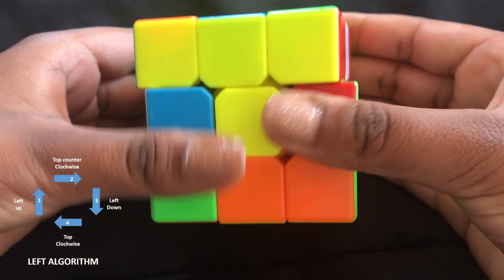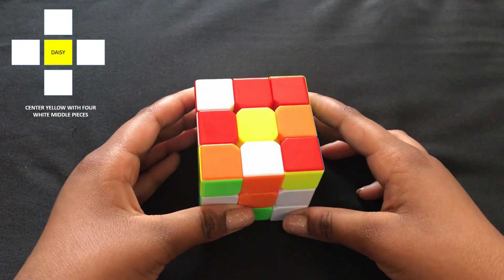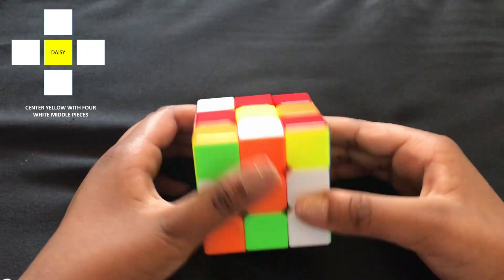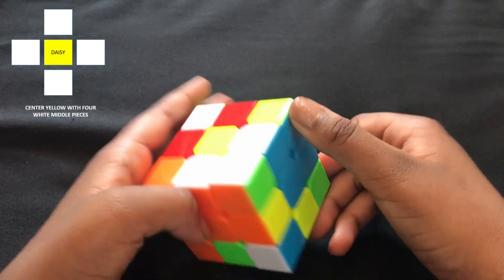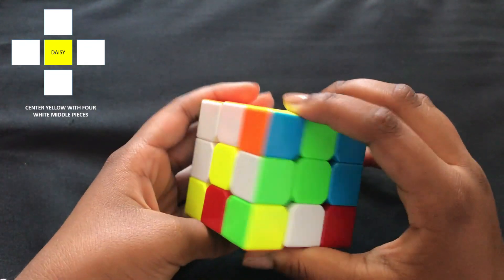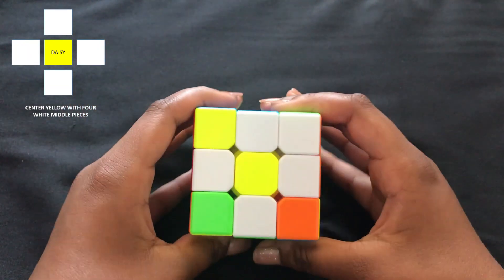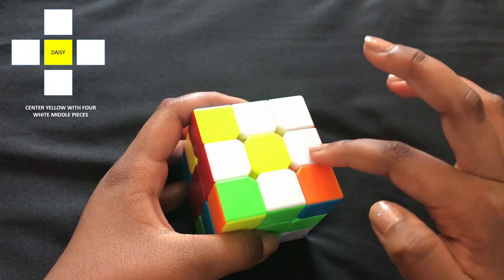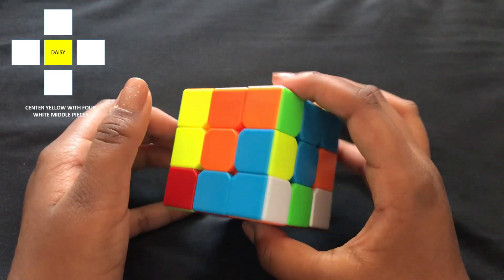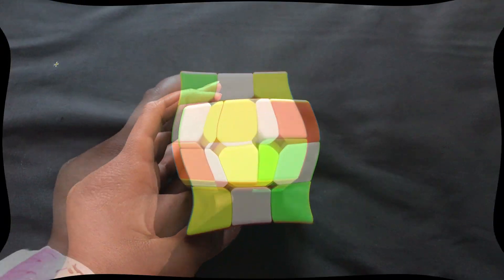Now let's make the Daisy. To make a Daisy, we're going to put all the white middle pieces around the yellow center piece so it looks like a flower. They should also match their corresponding color homes. This is what a Daisy should look like — four white middle pieces around the yellow center piece, each matching their corresponding home colors.